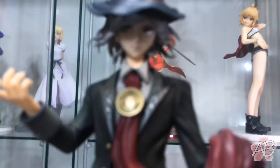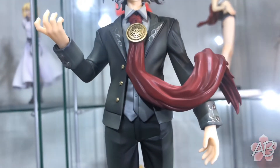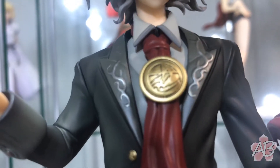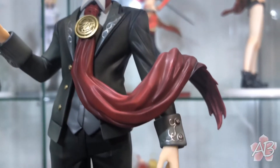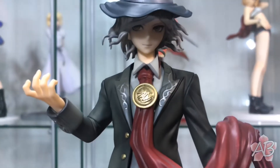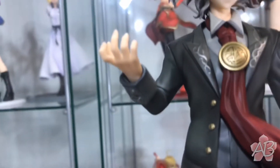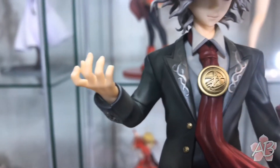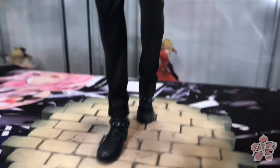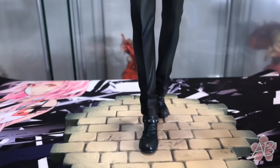Time for a closer look. Wow, look at the level of detail in this figure. Alter really always gets it right. The scarf is pretty cool. It is a dynamic figure — looks like he's in a nice pose with movement, scarf swirling around.